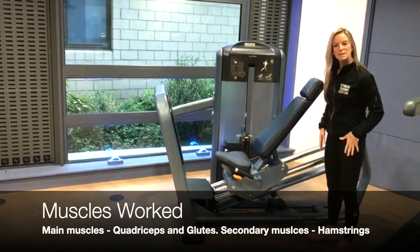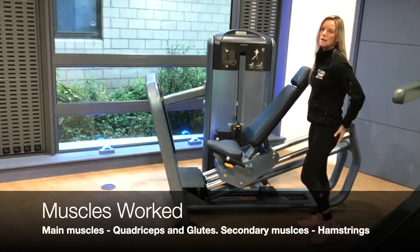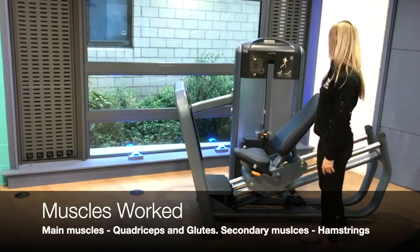This is your leg press. The main muscles worked are quadriceps, gluteus maximus, and also a little bit of the hamstrings in the back of the leg.